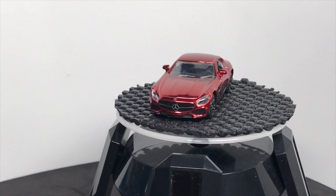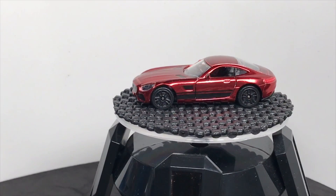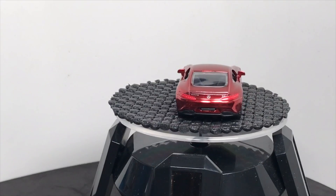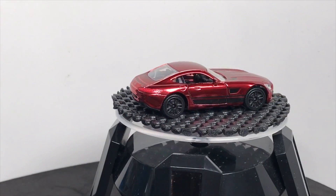Thanks to Majorette for sending these over to let me preview them. Get to Toys R Us — they are there, they should be there. If they're not on the shelves, ask your local Toys R Us team member. They're out there. Tell me what you think, leave comments down below. I appreciate everybody watching. See you tomorrow.